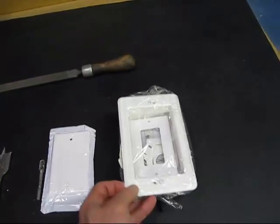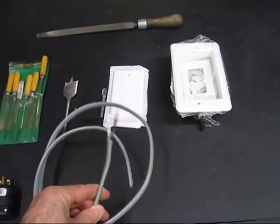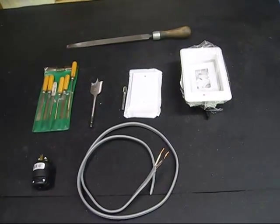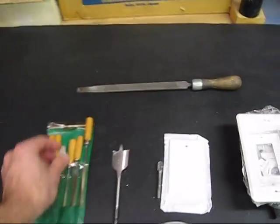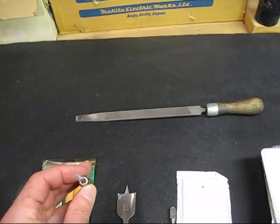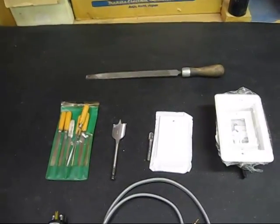Just a single-gang recessed kit. And of course some electrical wire — some 12-gauge; 14-gauge would work as well. The smaller the number, the heavier the cable. Then we'll be needing a file. I have this kit here — it's a square file for notching different items out. Or you can use a regular file or a Dremel as well.